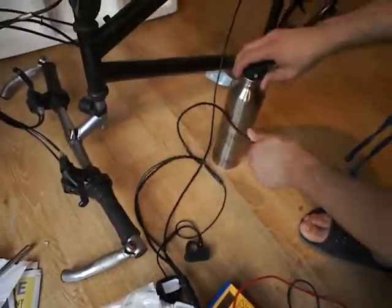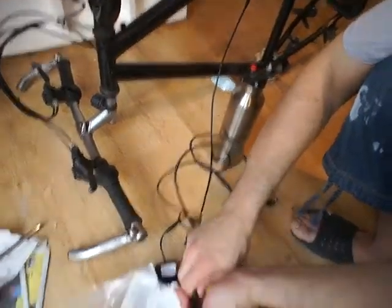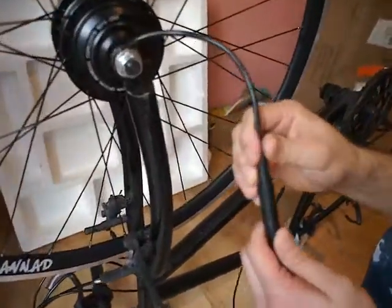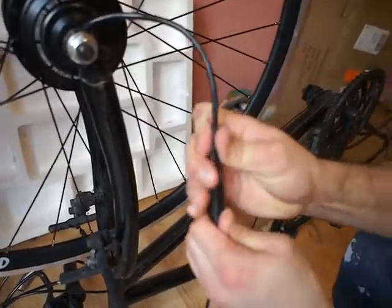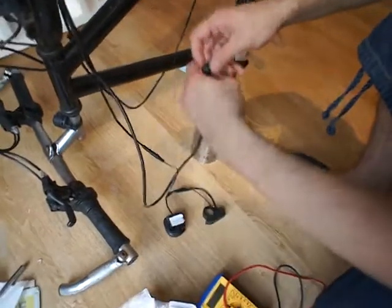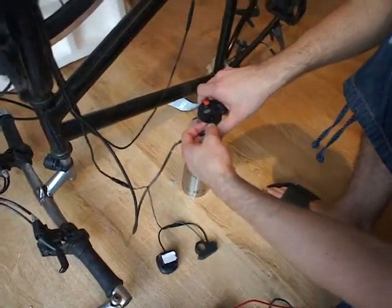Okay, we unplug the battery first. We try to connect this once again, just to test. Now everything is connected. We're connecting the battery.